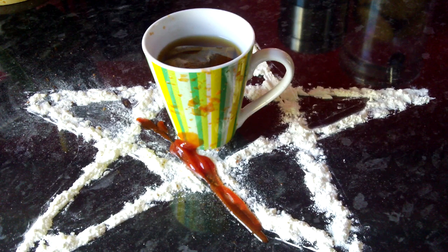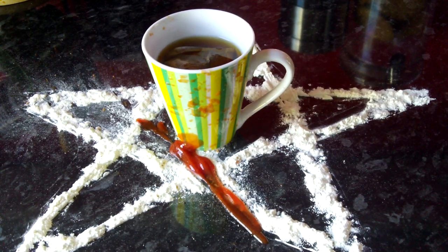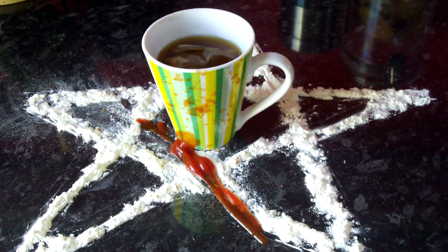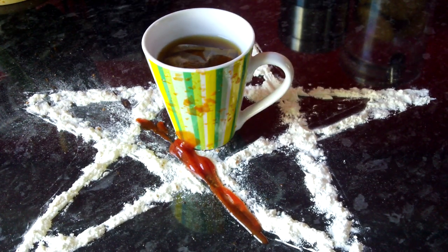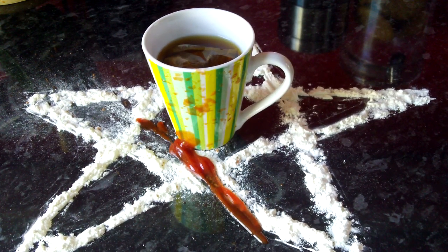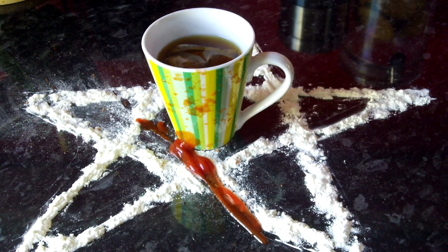If you happen to have got any goat's blood actually inside the mug, don't be afraid to just quickly get that out. That is not an offence against his Dark Lordship. As long as you've got a good amount of blood from the freshly slaughtered goat on your pentagram, that's all you need to do. It does not need to be inside the rim of the mug, so do feel free to just wipe that away.